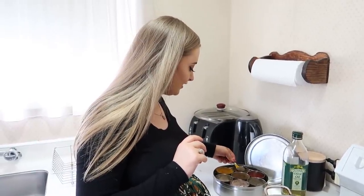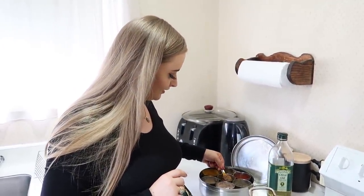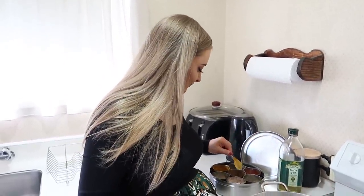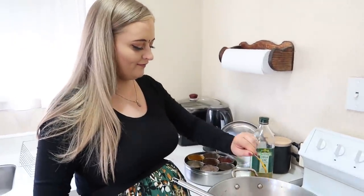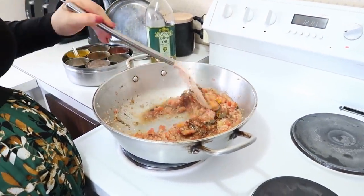Kali mirch - one teaspoon. Haldi - turmeric, one teaspoon. And this is garam masala - one teaspoon. Half a teaspoon. Look guys, this is our masala mix. And then it changes the color - I love this part.